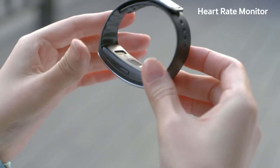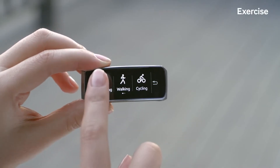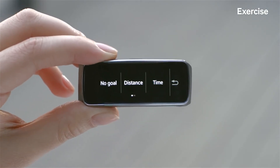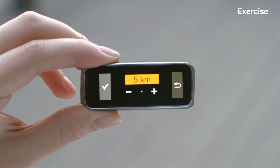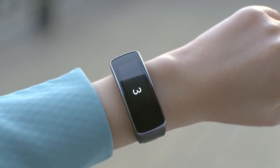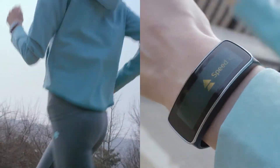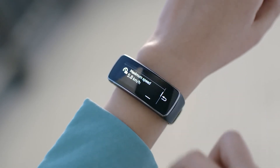The Gear Fit has a built-in heart rate sensor for real-time fitness coaching. Let's go for a run with Gear Fit. Before I start my workout, I'll set my workout distance to 5 kilometers. Just press Start, and it automatically starts tracking your heart rate to provide you with personalized tips and recommendations during your workout. You can check detailed statistics around your workout activity here.